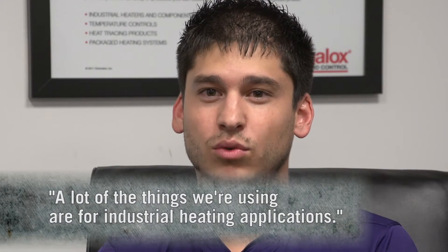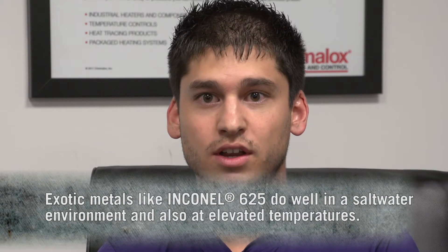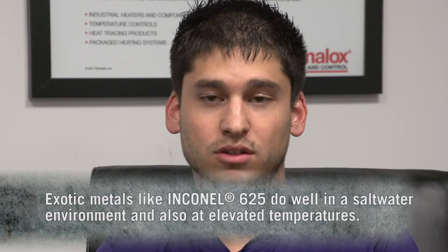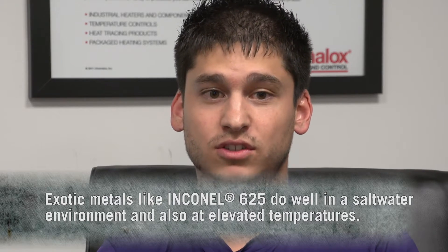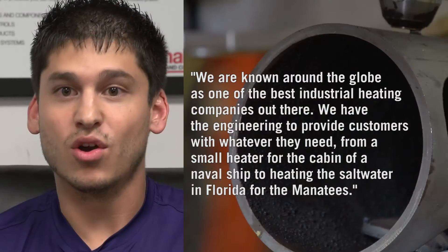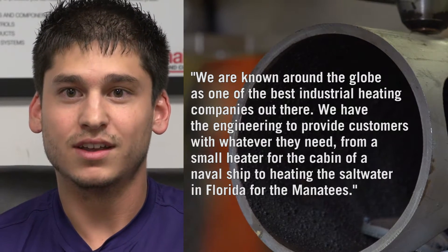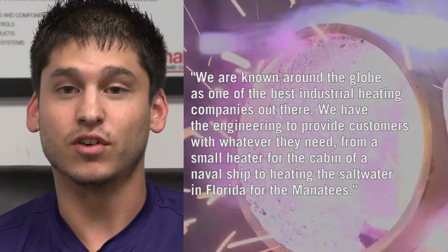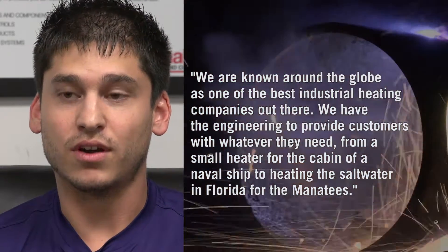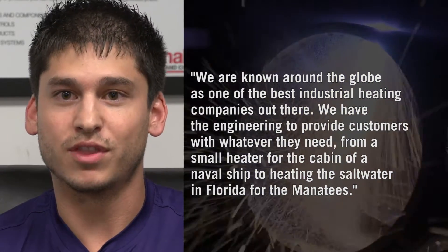A lot of what we're doing is for industrial heating applications. We do things for hydrogen and salt water environments, so exotic metals like Inconel 625 work great in salt water and also perform well at elevated temperatures. We are known around the globe as one of the best industrial heating companies, with the engineering to provide customers whatever they need — from a small heater for the cabin of a naval ship all the way to heating the salt water in Florida for the manatees.